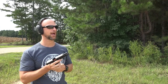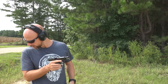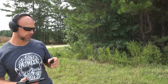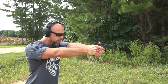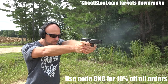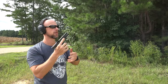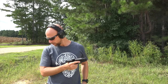There you go — locked back on the last round. No issues; it seemed to eject just fine. Next up will be the Speer Gold Dot load — this is the 147 grain G2 load, so heavy for caliber. There you go, locked open on the last round; ejection from what I'm seeing on the ground was a little bit more positive.